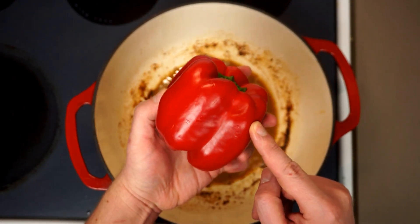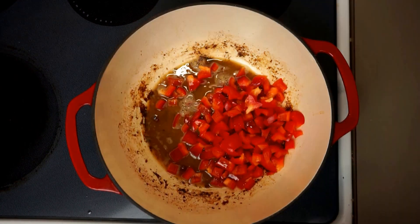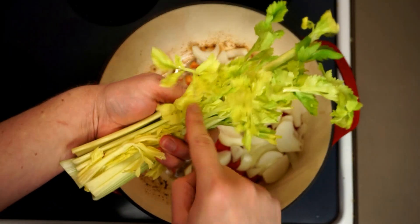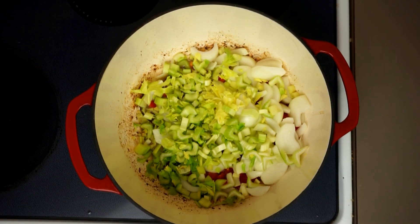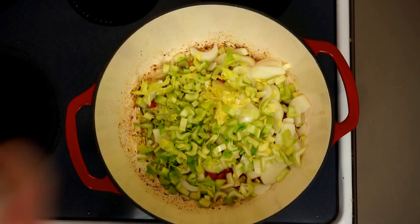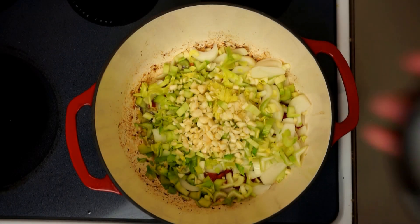Now it's time for the Cajun Trinity, inspired by the French mirepoix. The difference is that instead of carrots we're going to use bell peppers — these red peppers roughly sliced — along with about three medium onions. We want about twice as much onion as red pepper. Along with about four stalks of celery — I actually really like the leafy parts, so we'll slice those in too. And if you've watched my channel before, you probably knew I was also going to put a whole head of garlic in there.